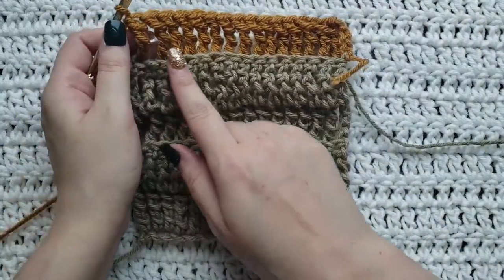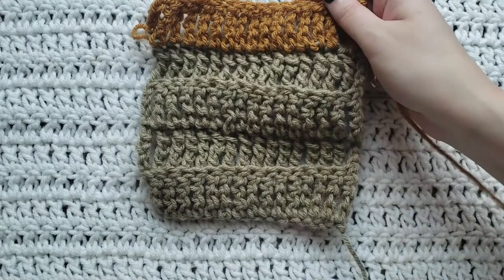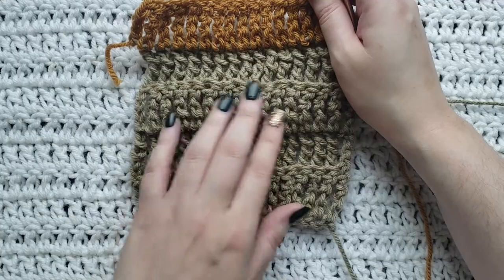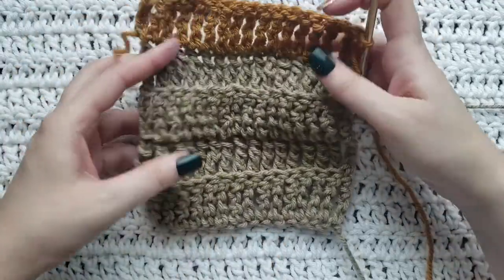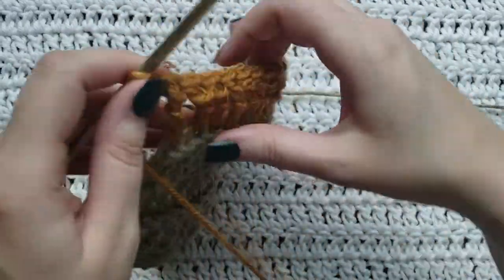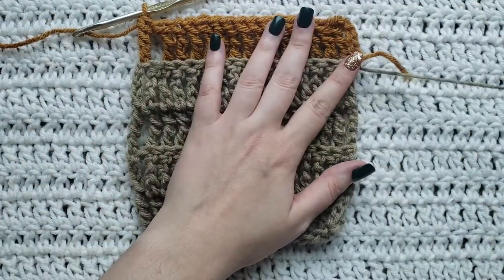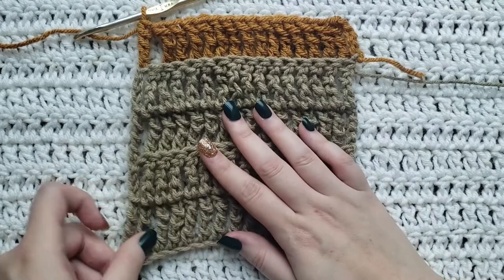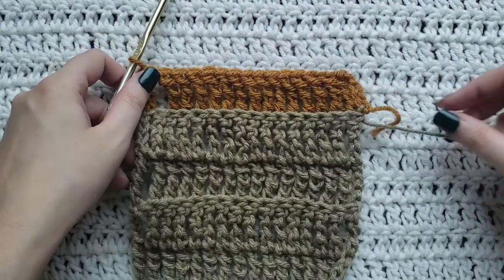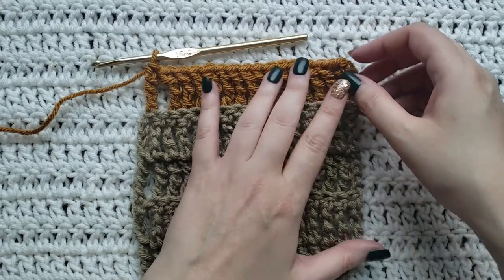Since we worked in the back loops it did create this ridge right here. If you turn your work over you can see that there are ridges on each of the rows, and you can see that the ribbing is very squishy and stretchy — and that's what you want for your ribbing effect. You would then continue to repeat the same row: chain five and work quad stitches into the back loops of each stitch to create this ribbing effect.